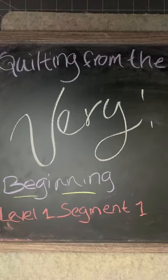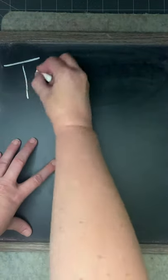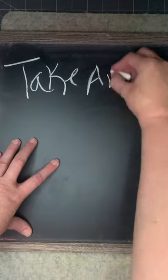Hi everyone! Welcome to Quilting from the Very Beginning with me, Lindsey B. This is level one, segment one of our quilting tutorial series that will take you from a very beginning quilter all the way up to an advanced confident quilter. This is our very first video — very excited about this. So this video, being our first, we're going to talk about what our takeaways are — what I'm hoping you guys will get out of it.